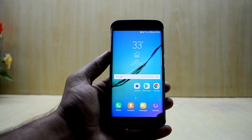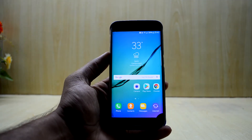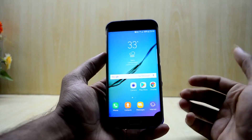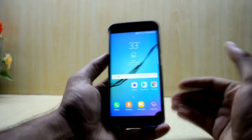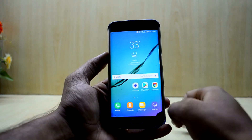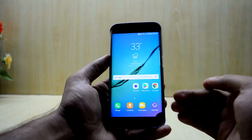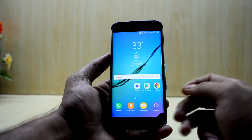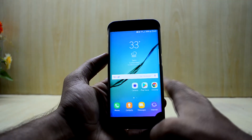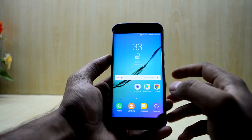Hey guys, welcome back to Tech Club. Today we're going to install the BRS Access S8 Plus port. I've heard this is an amazing ROM — it is not listed on XDA Developer, so the link to the ROM will be down in the description. It gives great battery life and great performance. If you want to extend your battery life, you can also flash the Kiboy kernel. Today we're going to install the ROM only, and in the review I will be reviewing with the Kiboy kernel.